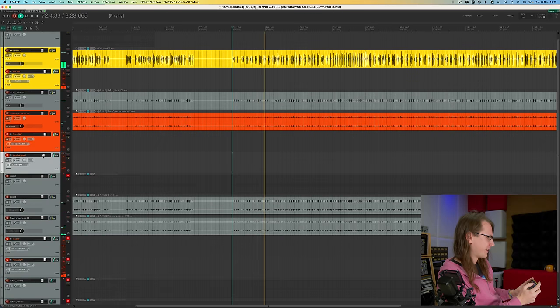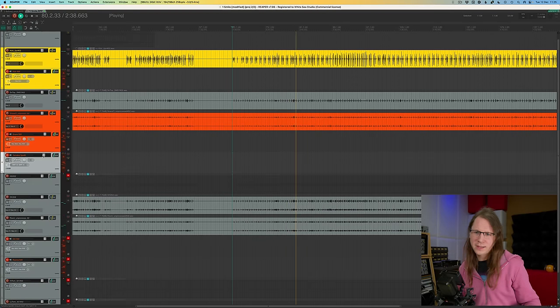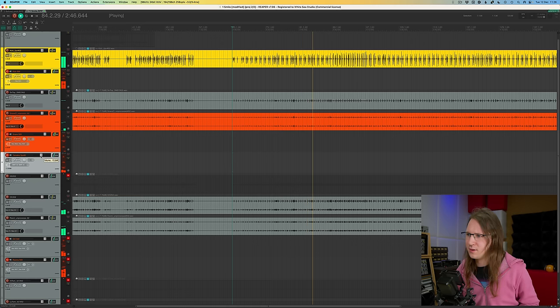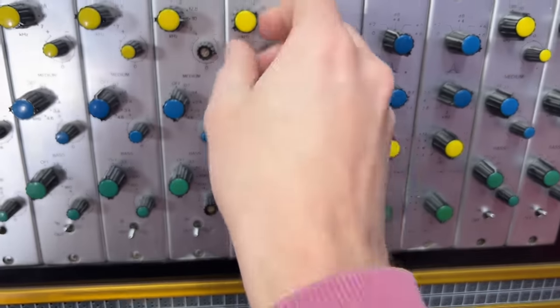I just use preset 2 and then adjust the reverb time. I'll go pretty short for this one because the whole drum kit is played short — it's very tight. I can also EQ the send to that reverb, so on channel 13 here I can remove a little bit of high frequencies — something like 15k pulled down a little bit. Always wiggle these knobs a little because it's vintage stuff.